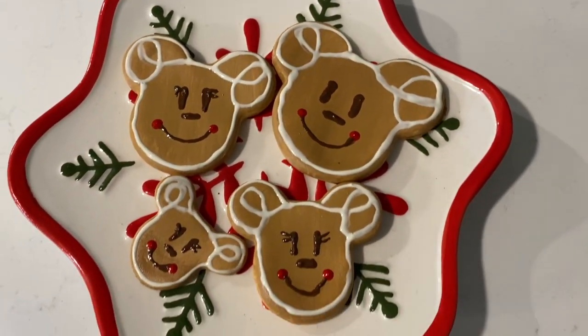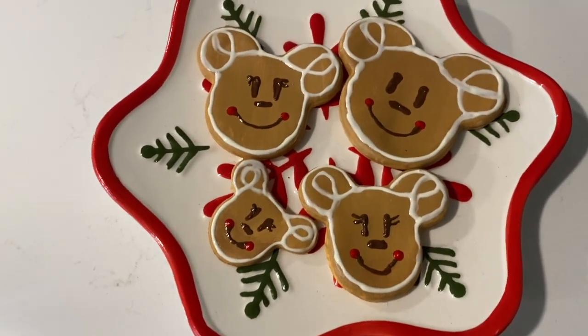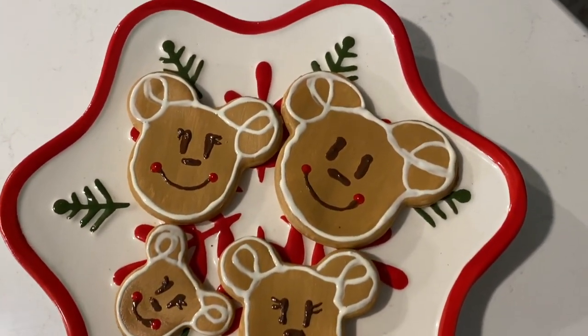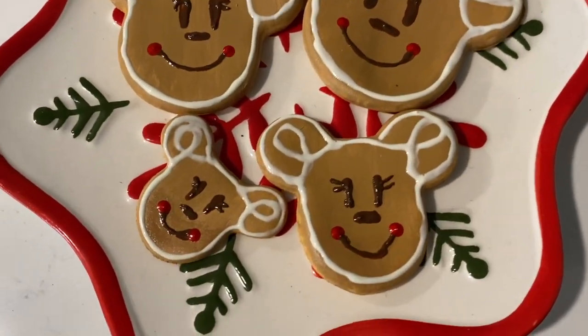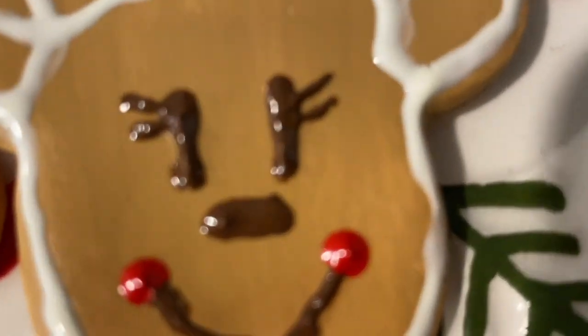I also wanted to show you guys our little cookie display next to our Milk for Santa cup. I think this is so cute, and although they're not really edible, it is a really cute decoration. Thank you guys so much for watching. Please be sure to go check out Mary and Tony's channel and their awesome gingerbread video, and also be sure to go check out all of the other channels in this collab and the awesome gingerbread creations that they made.